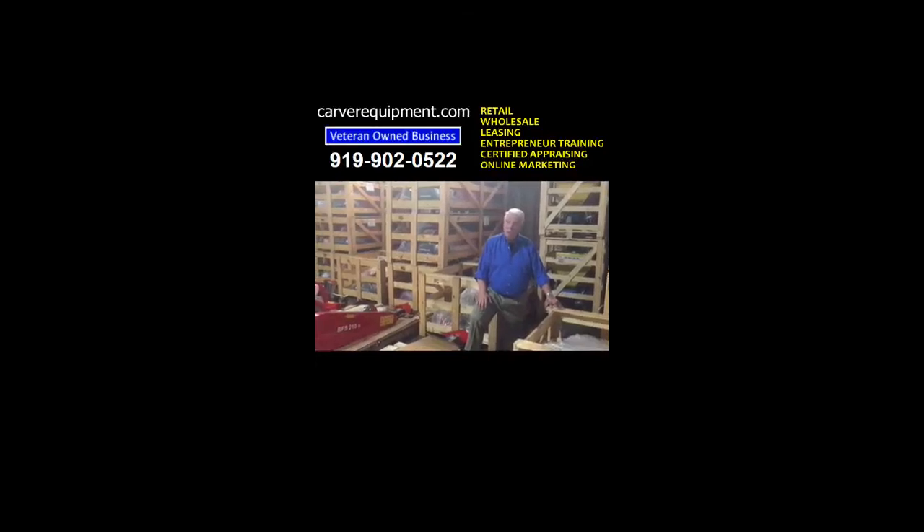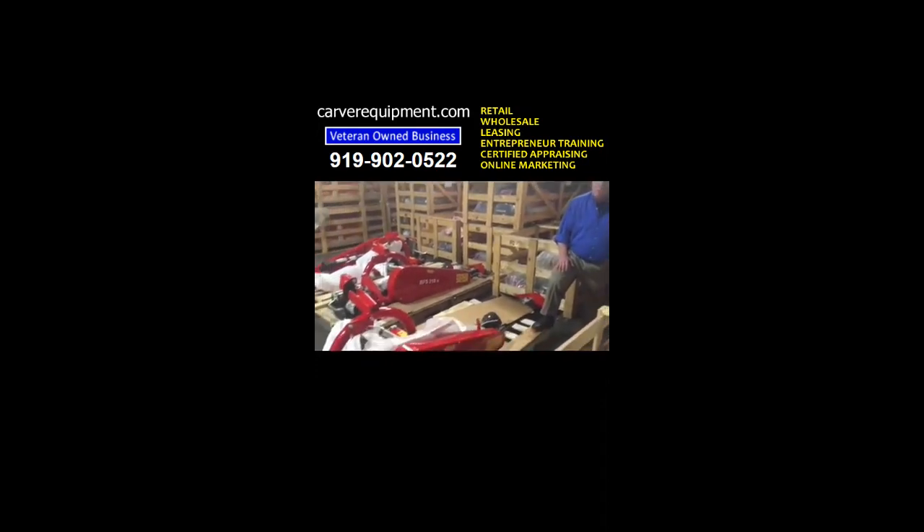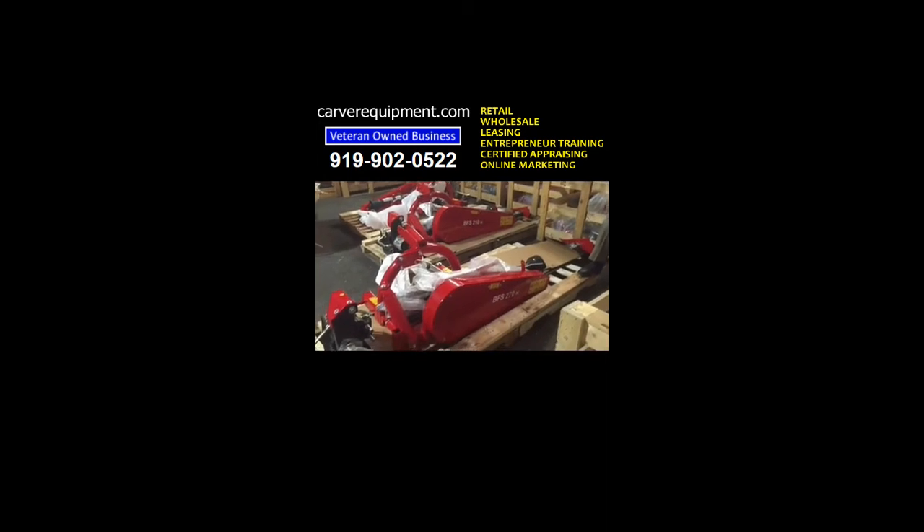We really enjoy selling the Farm Max and Rossi's Sickle Bar Mowers and have sold many hundreds of them. We back them up with great parts support and we certainly look forward to serving you.